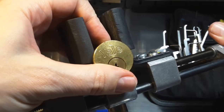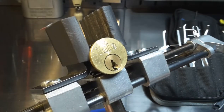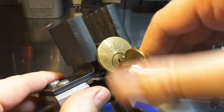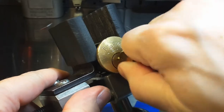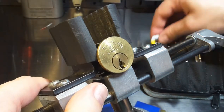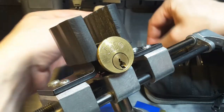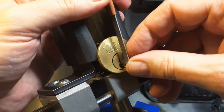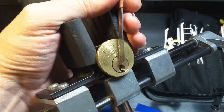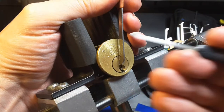So, let's see. I use top of the keyway tensioning. Let's see what pick I use — let's start with this one here.